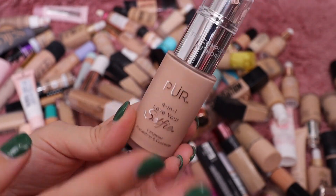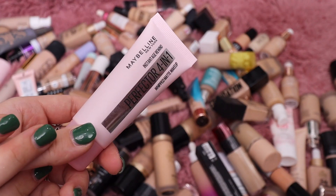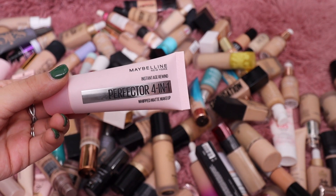I know this one from Puré is super old — I've had it forever and it's not my favorite formula; I feel like it's a little too thick for me, so I'm going to declutter that one. Another one I know I'm good to declutter is this other one from Maybelline — the Whipped Matte Foundation. I just did not like it.